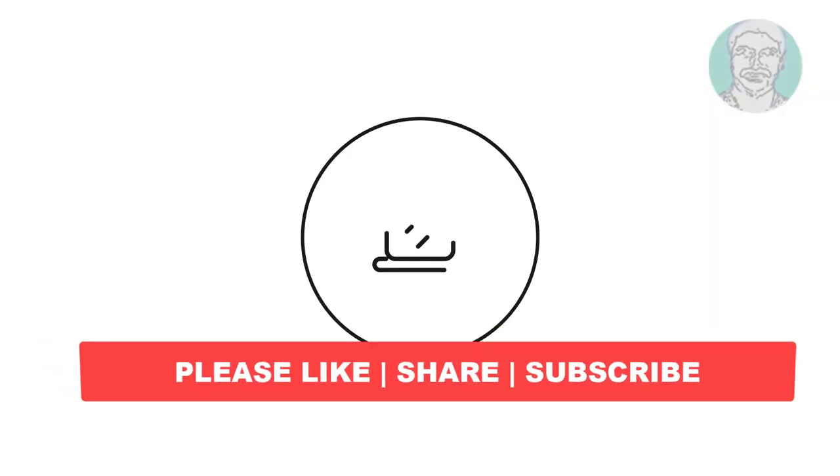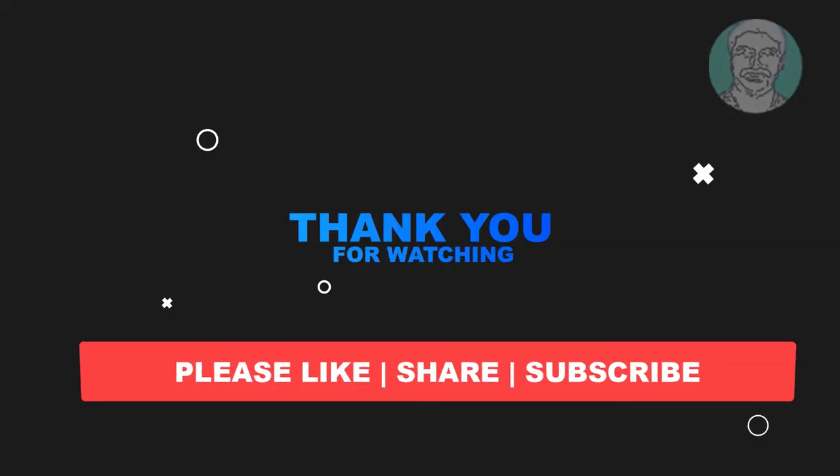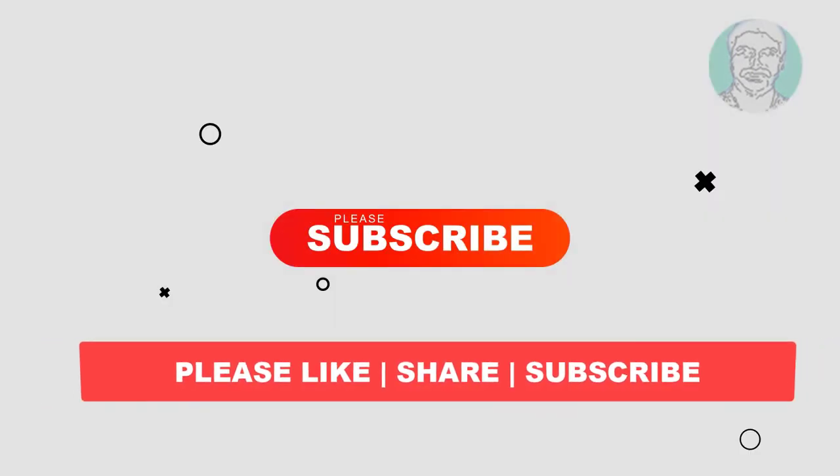I hope this video tutorial helps you. Please like, share and don't forget to subscribe to my channel. Thank you very much, see you in the next video.